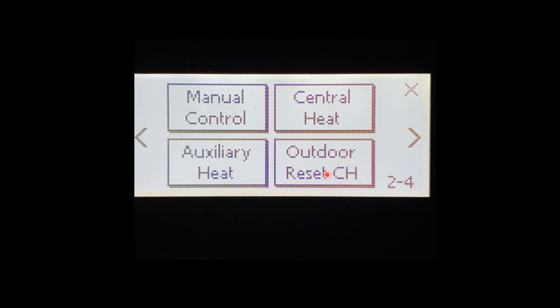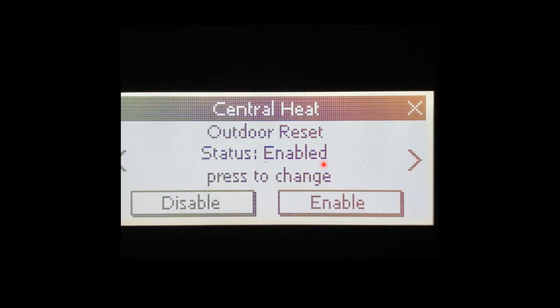We're going to be in the outdoor reset menu so we're going to press Outdoor Reset. The first screen in the outdoor reset menu is going to be outdoor reset status: enabled. If you were to disable it, it would stop looking for the sensor. If you're not using outdoor reset the control will flash with an error telling you outdoor sensor is open. The boiler will still run with it, but we would need to disable the outdoor reset to make that go away. For this training we're going to leave it enabled.